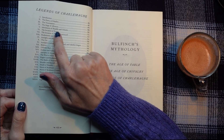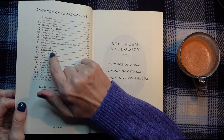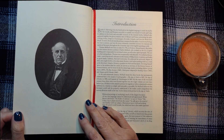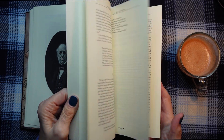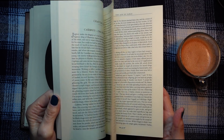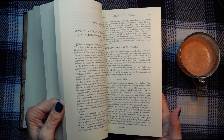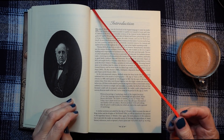And we've got The Legends of Charlemagne, Adventures of Rinaldo and Orlando, The Invasion of France, Sabrina and Isabella. And there is Mr. Bullfinch himself. So yes, there's lots of writing and I don't think there are any illustrations — it doesn't look like it.